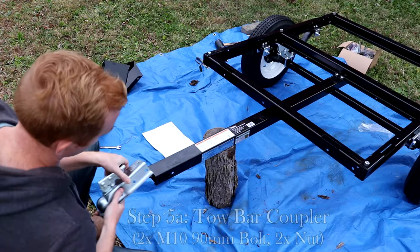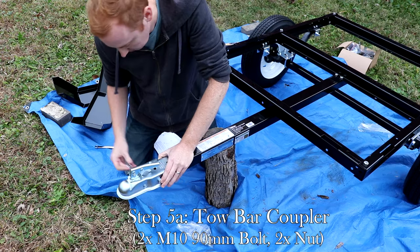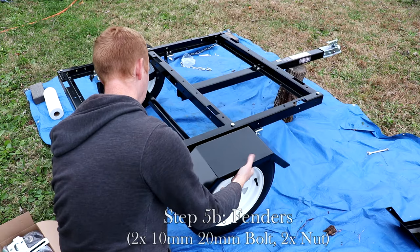Secure the coupler using two M10 bolts and nuts. If you are using the trailer on the road, you will need to install the chain and lights at this point. The last thing to do is pull the fenders onto the sides of the trailer.